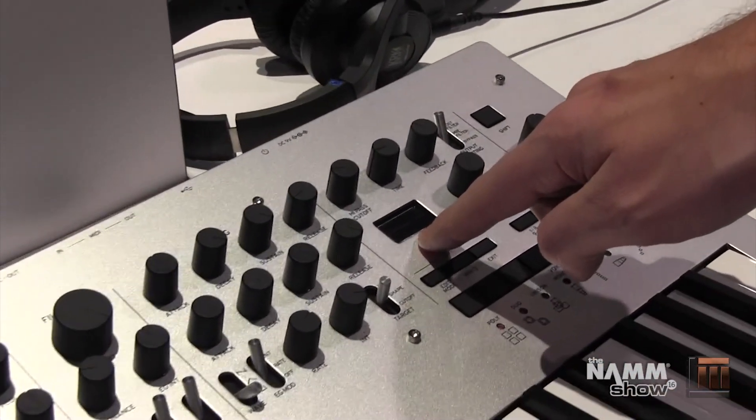All right, so let's check out some of these patches. The voice mode depth knob allows you to do even more wave shaping control. You can run it in polyphonic or duophonic mode for chords.